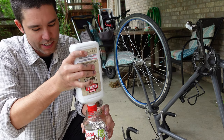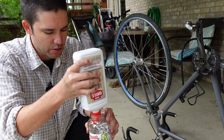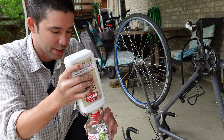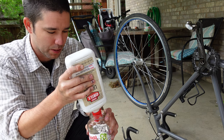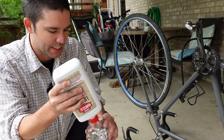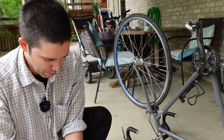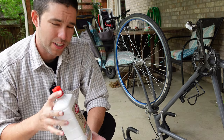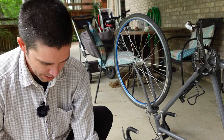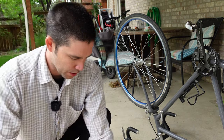Obviously don't do this around any kind of open flame. But I find that this actually cleans the grease off the chain really, really well. I've used kerosene — I don't even like to admit it, but I've used gasoline too. It all kind of works the same in terms of ripping the grease and gunk off. But gasoline is really hard on your skin, so you don't want to mess with it. I like the lighter fluid because you can get it at pretty much any store, it's pretty cheap, and it comes in a nice little jug. I only filled the jar about halfway or less.